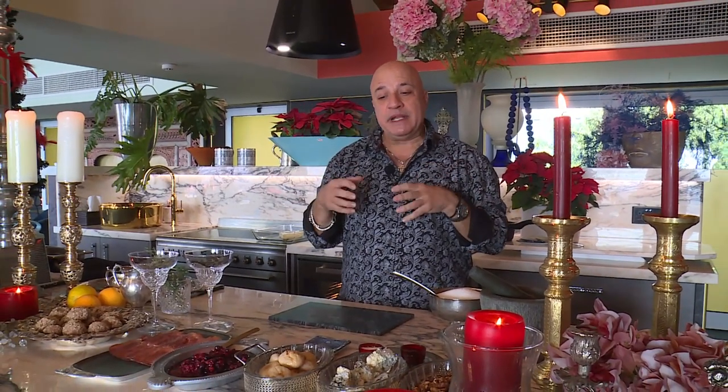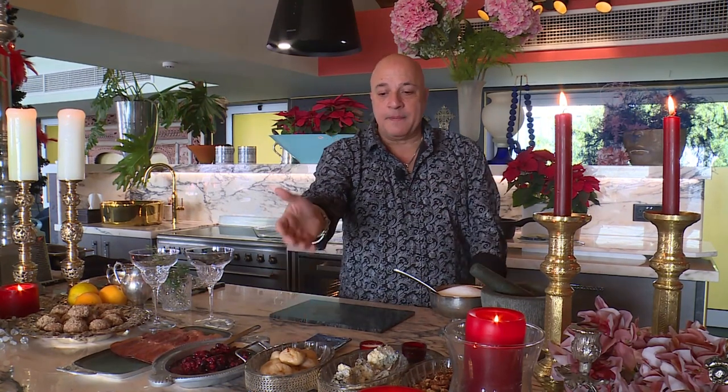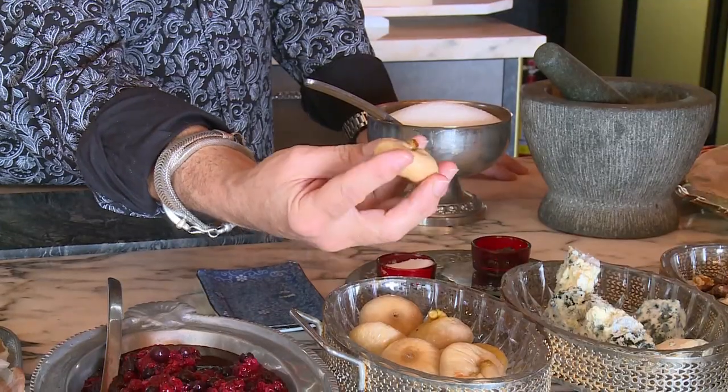Let's start right now with the figs. It depends on where you are in the world - fresh figs might be in season, so please feel free to use fresh figs instead of the dried figs. What a joy to actually have everybody from all over the world, besides our beautiful island Cyprus, viewing this program today - hi to everybody from across the globe. What we've done is left these dried figs overnight in just some cold water, so they become rehydrated and nice and plumped.